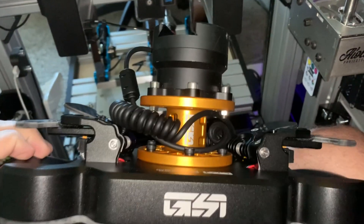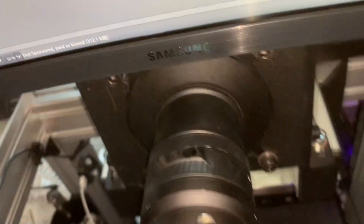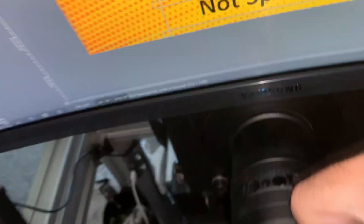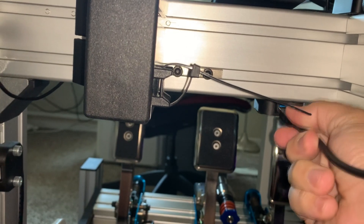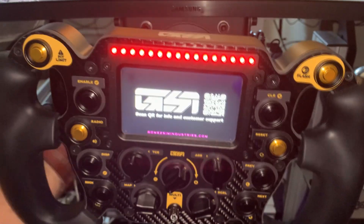Here is yet another wheel — another USB one. This is the GSI Formula Pro Elite. Same thing: slide it on and then you have the pin and the USB that comes off the back of the wheel. This one isn't sandwiched together with a separate rim and button plate — it's all in one piece, like a formula wheel. It also has a screen on it. That's basically how it works, so it's pretty expandable.